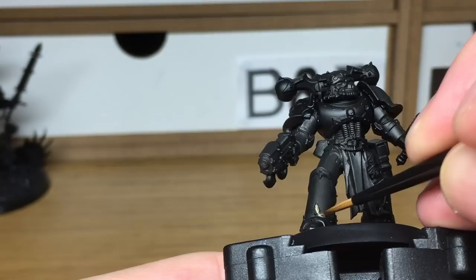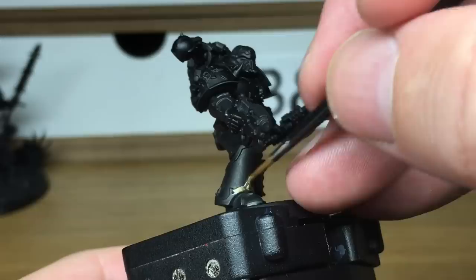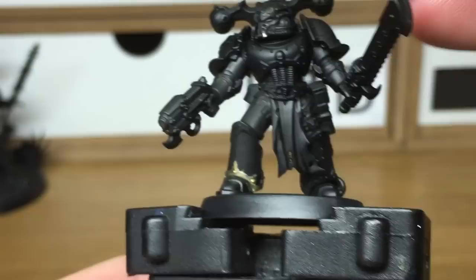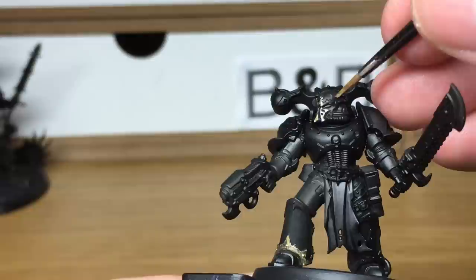The first colour we're going to be using is Citadel Liberator Gold. The model has been sprayed with Halfords Matte Black spray paint, which has given it a nice even coat. I'm just going to do all the armour trim and some of the details with this gold. When we come back, we'll have all the Liberator Gold finished.